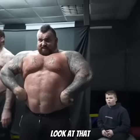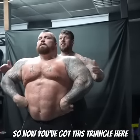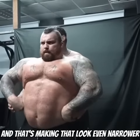Look at that — now you've got this triangle shape here, a taper shape with width, and that's making the waist look even narrower.